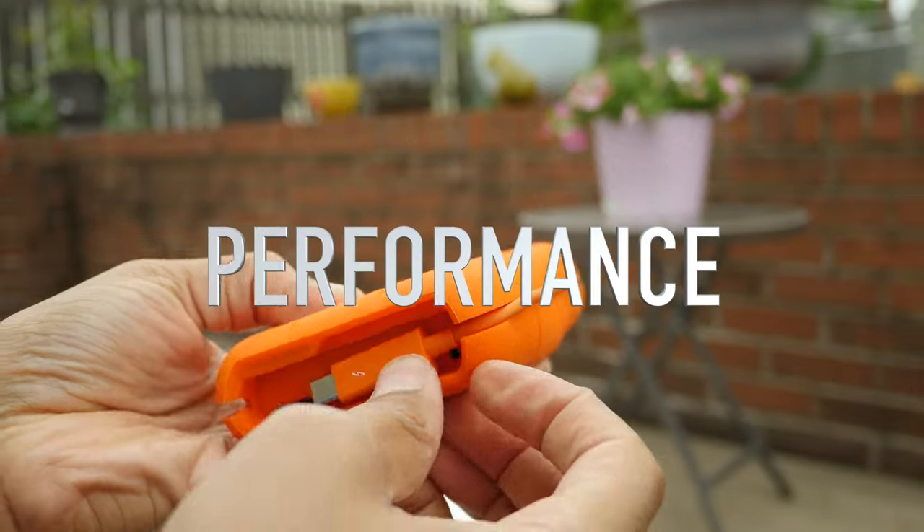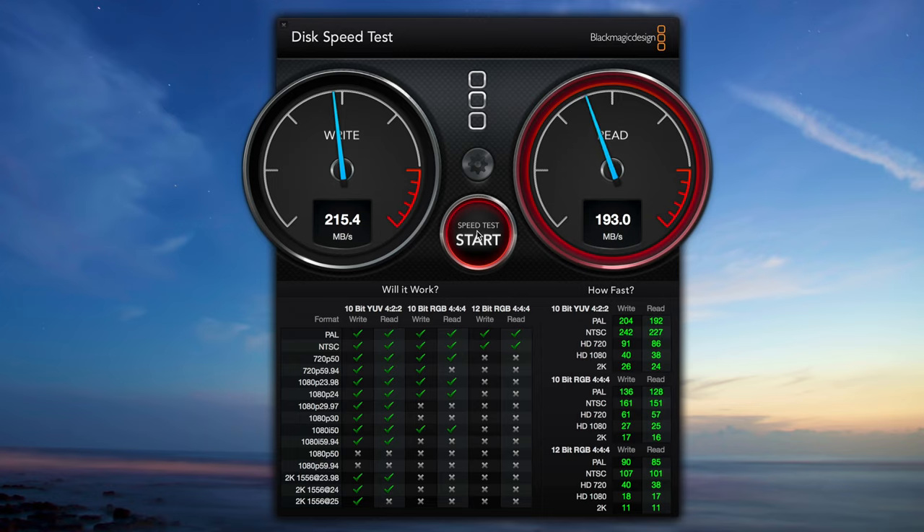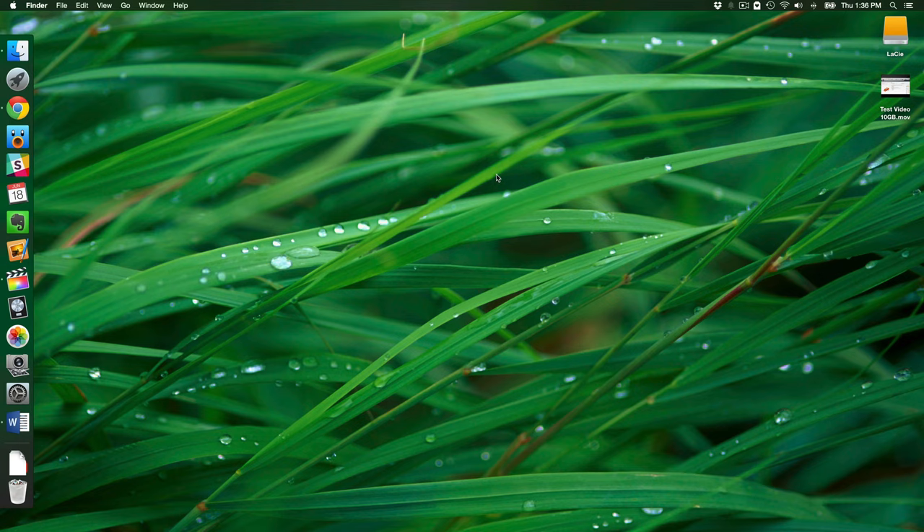Performance. As one would expect with the RAID 0 configuration, performance is really good for a spinning disk. In my Blackmagic speed test, I averaged well over 200 megabytes per second for read and write. Obviously, that's not enough to saturate the throughput potential of either Thunderbolt or USB 3.0 for that matter, but it's nice to have plenty of headroom to work with.